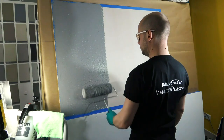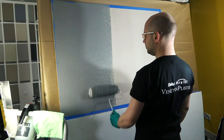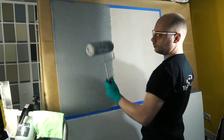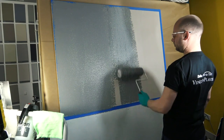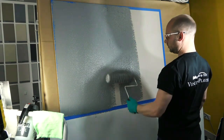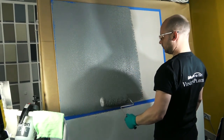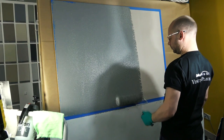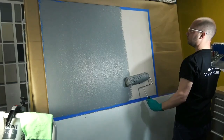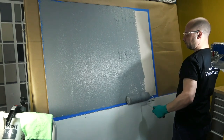Application of the first coat requires enough material to be applied in order to both achieve coverage over the substrate and be able to produce the desired pattern. This can be done either by stainless steel trowel or by roller. When using a roller, either an 18mm long nap or fine texture roller is recommended, with the product evenly applied across the substrate.